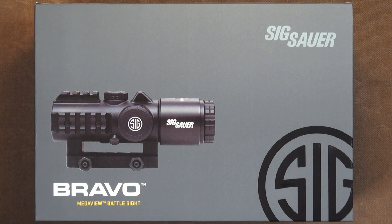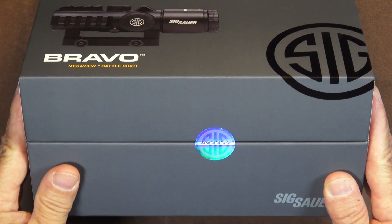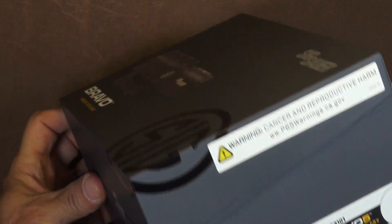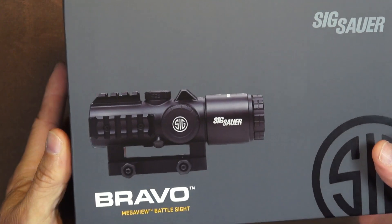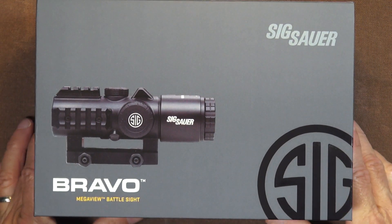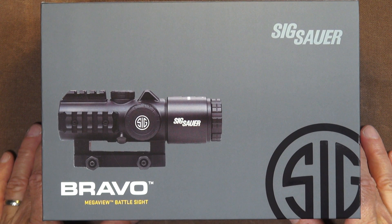It's been a really long time since I've done a completely organic unboxing — literally opening the box on camera. This is the new Bravo 5 optic from Sig Sauer, and it is called Bravo 5 because of the 5x magnification that it has.